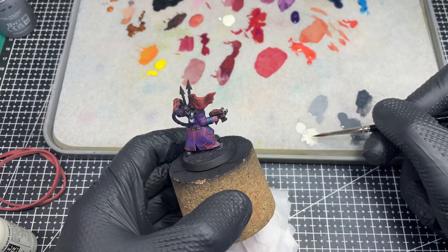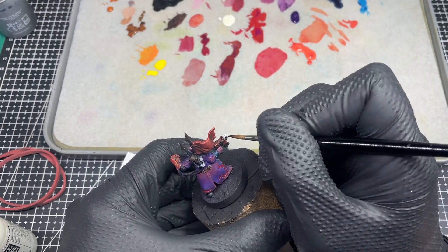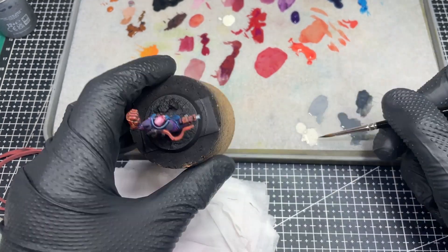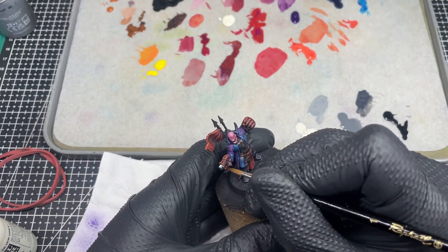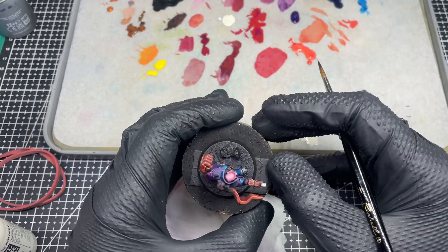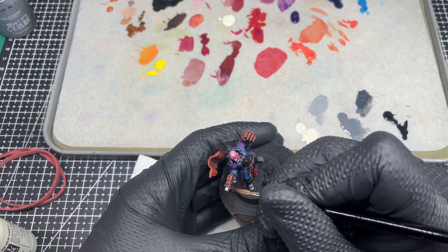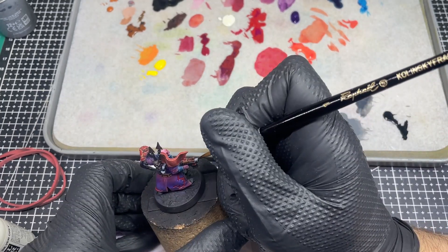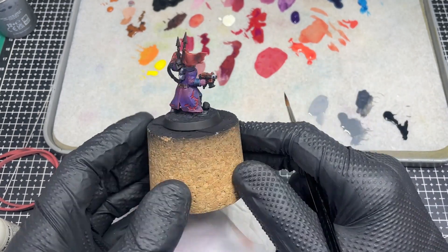Normally for metal I use Incubi Darkness with white or an off-white, but this time I thought I would go with a black, grey, and off-white mix. You can make NMM with every color as long as highlight placement is there and there is contrast — by contrast I mean dark and very bright places. The easiest way to determine where to place highlights is to take a picture of your primed model under a lamp and see how light falls on different parts. The rest of the places are for the in-between shades.